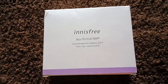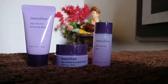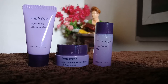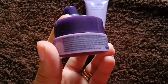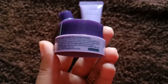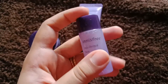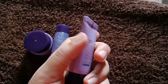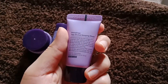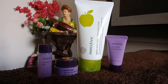Next I got some samples of the Innisfree Jeju Orchid Skincare Collection, which is especially meant for extremely dry or dry skin. The set contains an orchid cream, orchid skin toner, and a sleeping mask. The orchid cream is formulated with Jeju Island orchids — it's an anti-aging cream that makes the skin glowing and radiant. The orchid skin toner firms the skin, reduces the appearance of wrinkles, and enhances skin tone and texture. The sleeping mask is left on overnight and provides deep hydration and firmness to the skin — its texture is thicker than other creams.